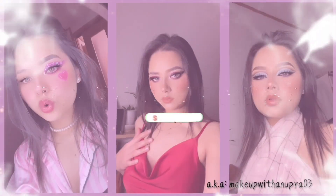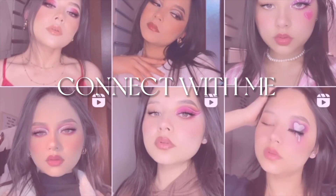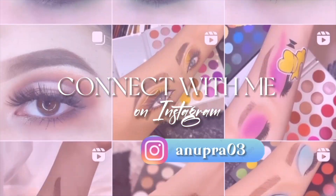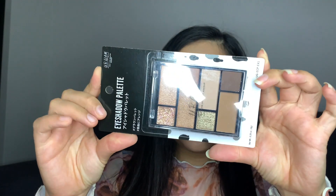Hello everyone, welcome back to my channel! So in today's video, I already did my base and I'm going to be using this one dollar eyeshadow palette.